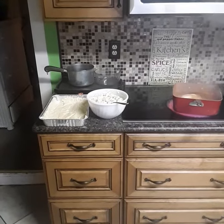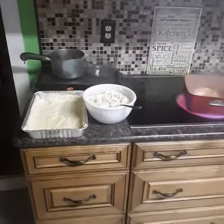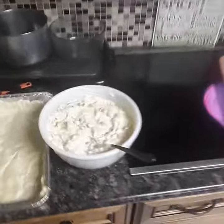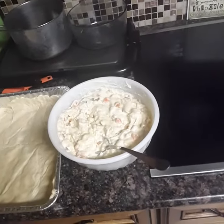Hey guys, this is Paul again, doing one of my little quick recipes that I always do. Got a real easy one for you tonight. It's chicken pot pies. Easiest thing in the world to do.